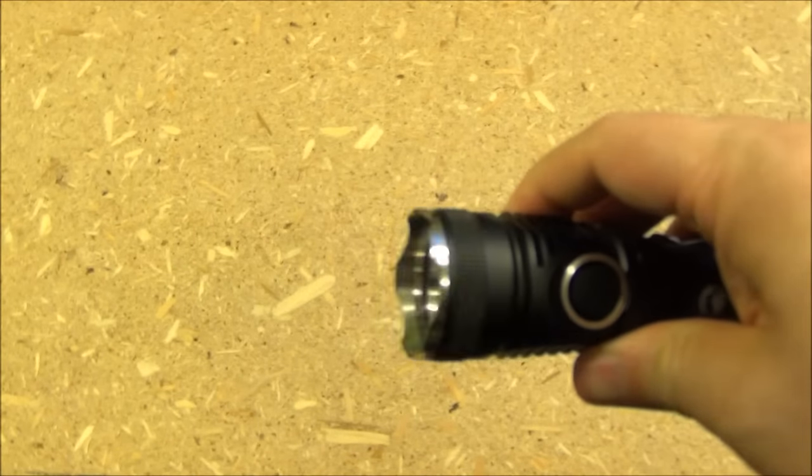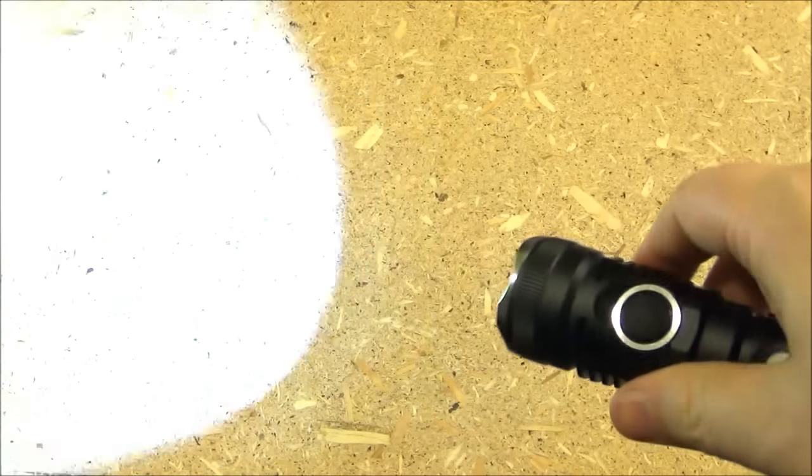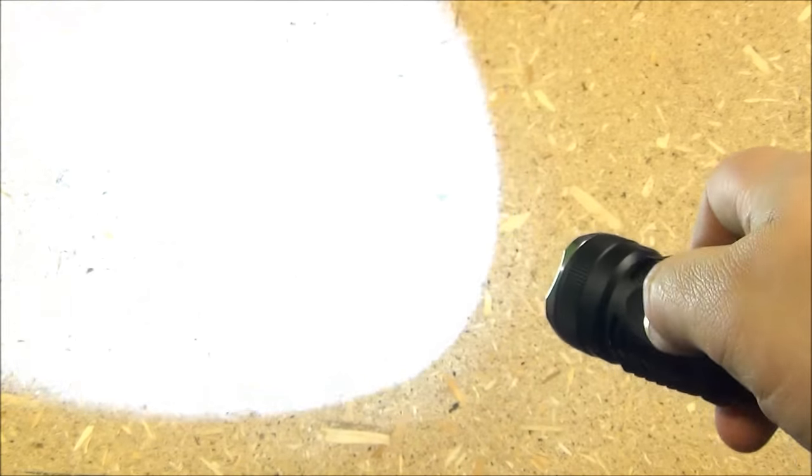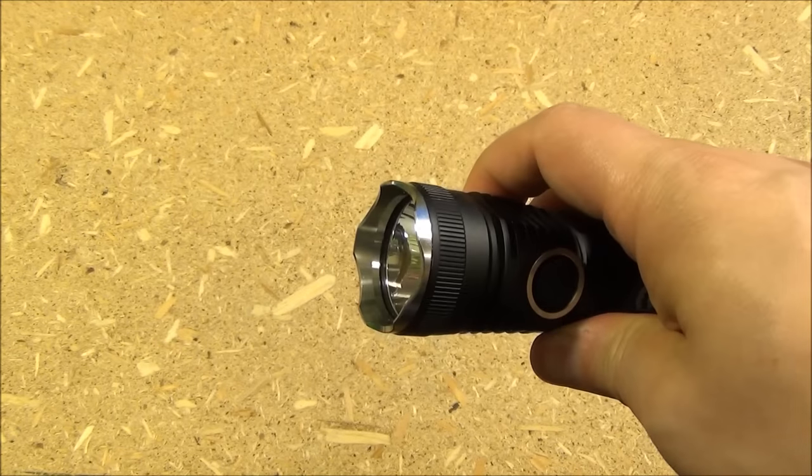There are three brightness levels with 1000 lumens maximum. Long press the side switch and you get strobe. One more press brings you to SOS mode, and one more press gives you the beacon special mode.